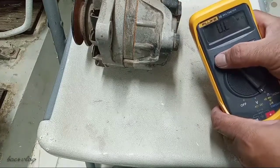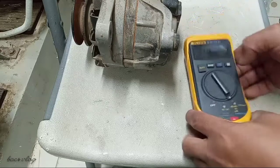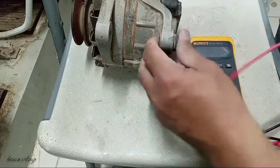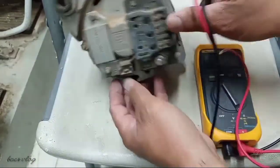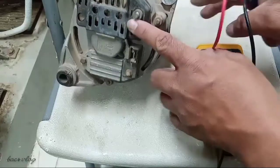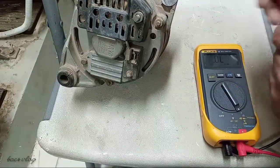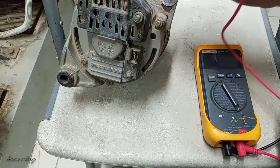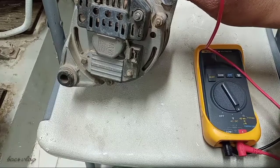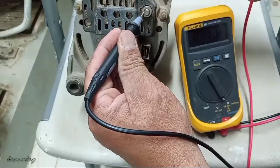Here is the multimeter — I will set it to diode test. At the back of the alternator there is a B-plus terminal and the body. To test it, put your positive probe at the body of the alternator and the negative probe to the B-plus.